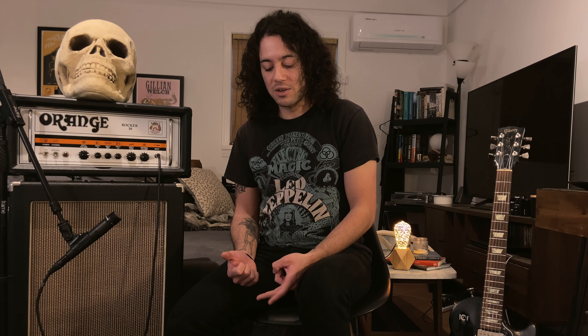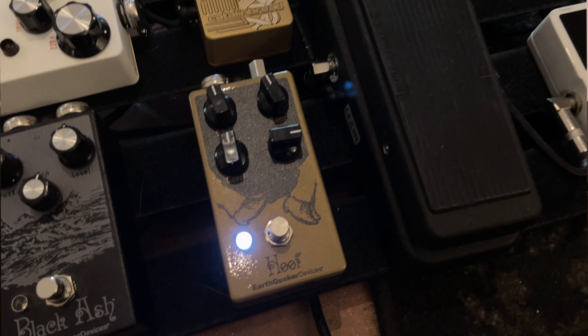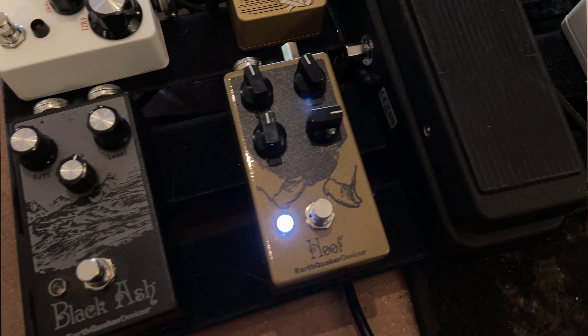With this type of music, it's chiefly fuzz that comes into play for a lot of these tunes. I've got a few different fuzzes on my board — might seem like overkill, but they all have their own unique voicings and do their own kind of thing. I've got two Earthquaker Devices fuzzes. First, the Hoof, which is based on the Russian Big Muff.